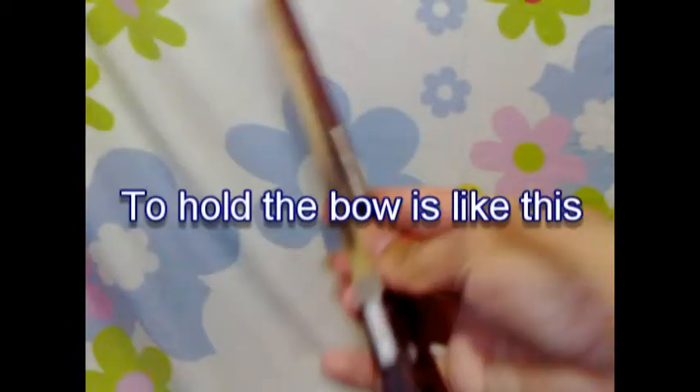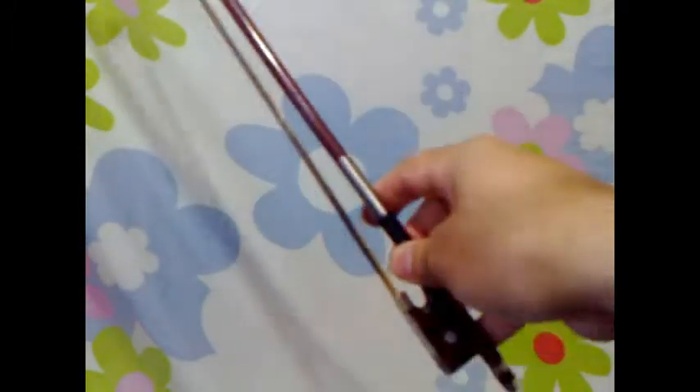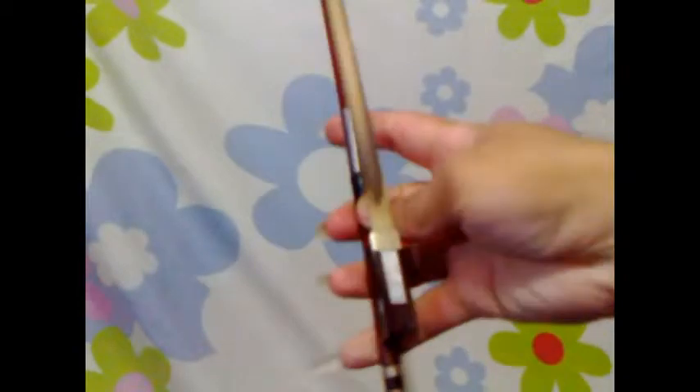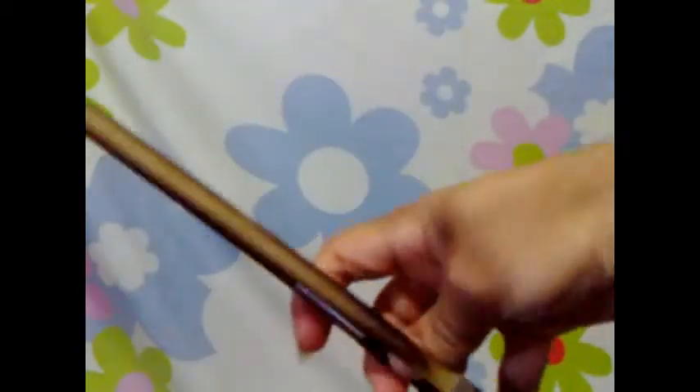Lesson 1. To hold the bow is like this. We have the proper way of holding the bow, but sometimes it depends on you.